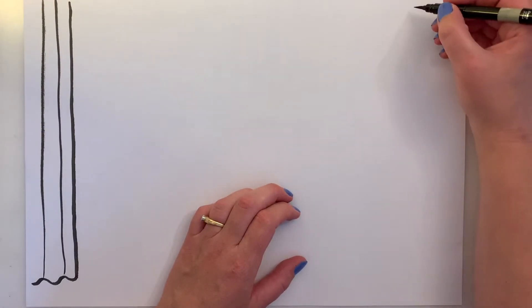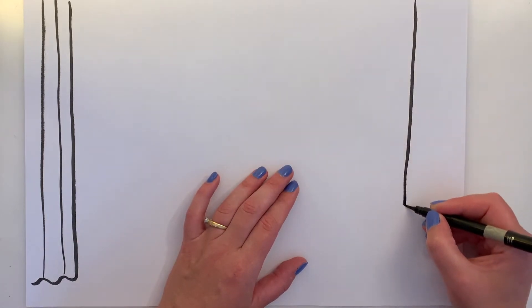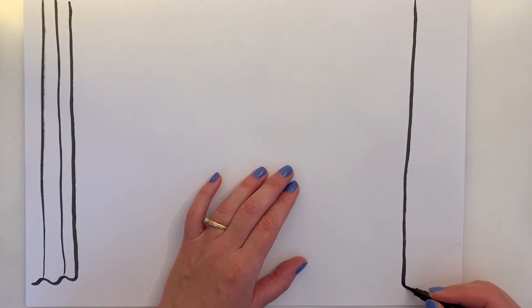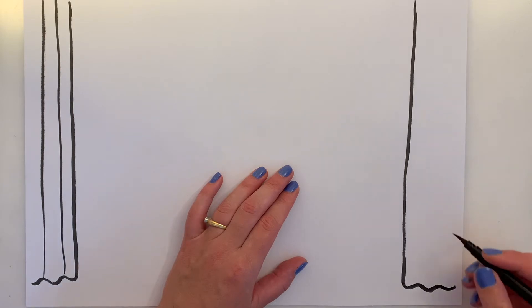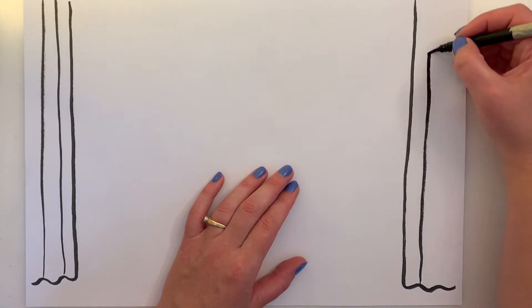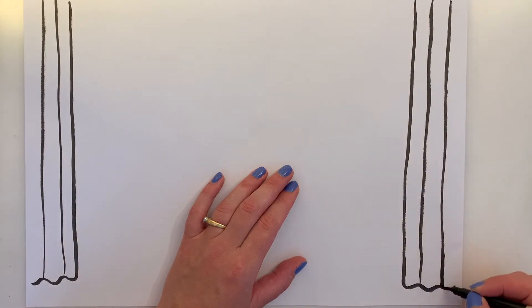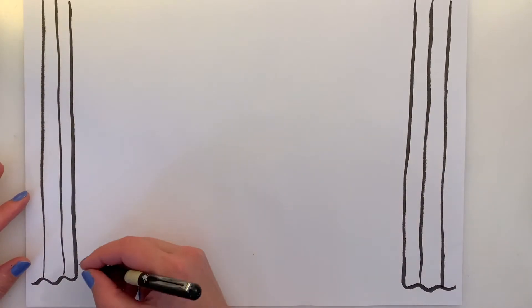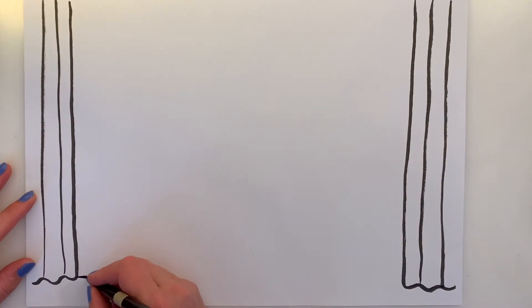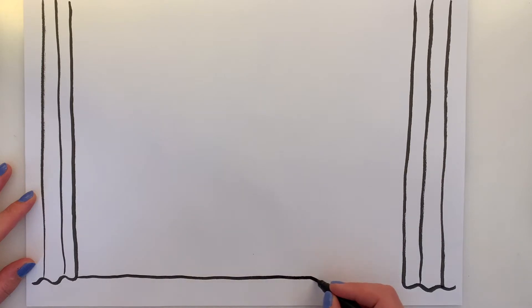Now let's do curtains on the other side — a long line coming all the way down, then a squiggly line, and then lines coming up or down. Now these are parted to show us the stage, so we're going to draw a line right at the bottom to show the front of the stage, all the way across.